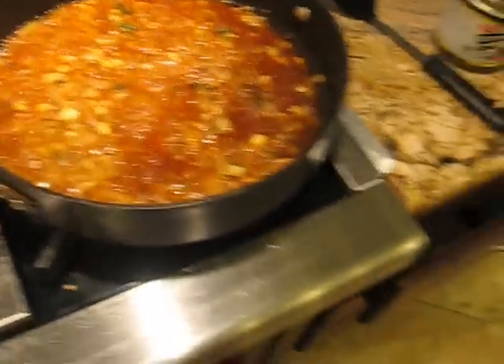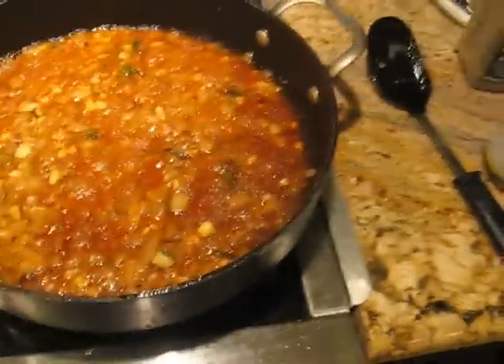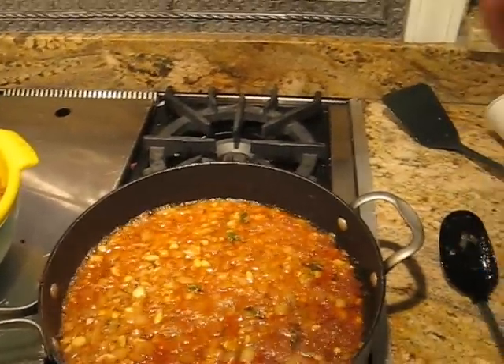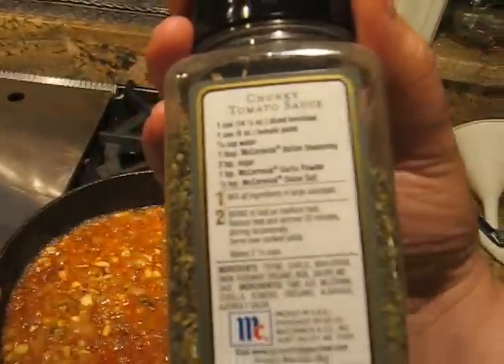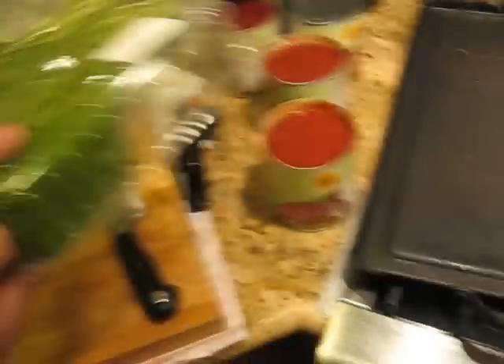Then we're going to put the tomatoes in and simmer it a bit. Add some black pepper and Italian seasoning, which is whatever the normal stuff is — thyme, garlic, marjoram, onion, rosemary, oregano, basil, savory, and sage. It's dried to within an inch of its life, but it actually adds flavor so I'm going to use it. And then I'm going to put in some fresh basil as I already said.